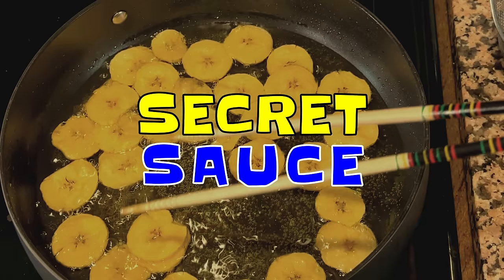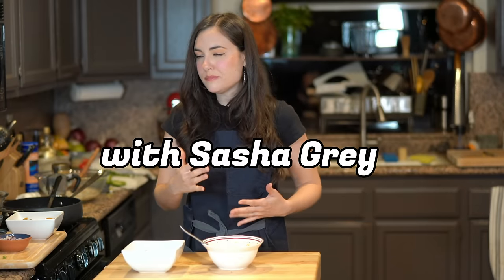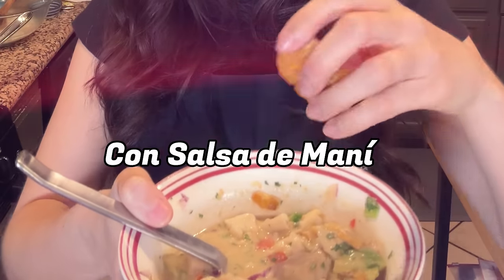Welcome back to Secret Sauce. I'm very excited about this episode because today we're making ceviche de pescado con salsa de maní — that is fish ceviche with peanut sauce. It's a ceviche from Ecuador.